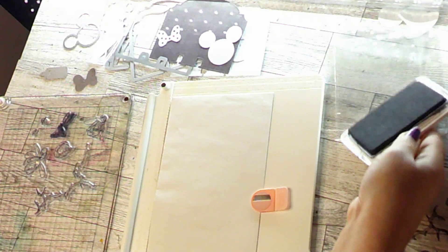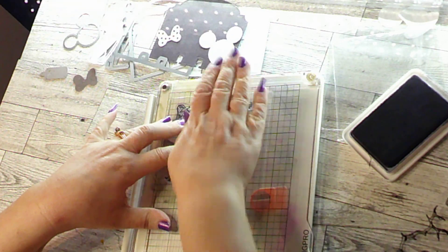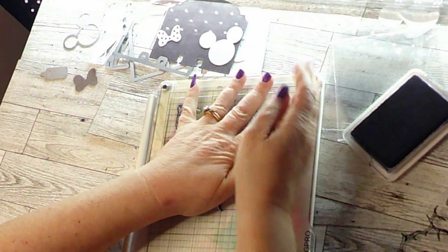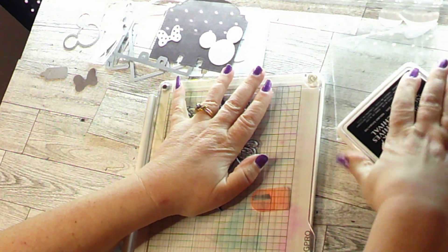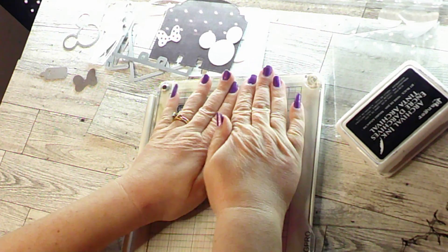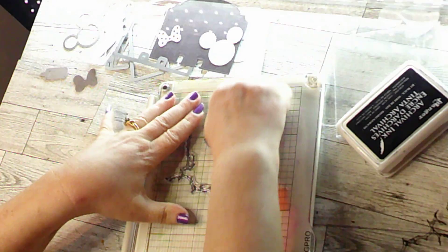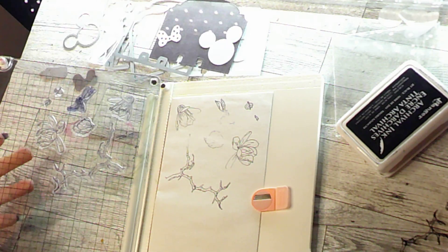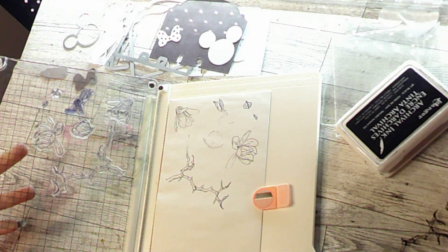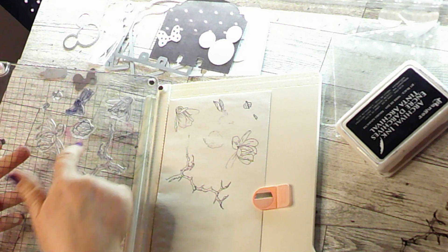As soon as you're sure that they're all inked up really good, let's go ahead and get it right back on here. Let's stamp it down — just press down for a little bit. Put our cover on so our ink doesn't dry out. Let's count to ten: one, two, three, four, five, six, seven, eight, nine, ten. Let's rub our hand through it real quick and then lift it up.